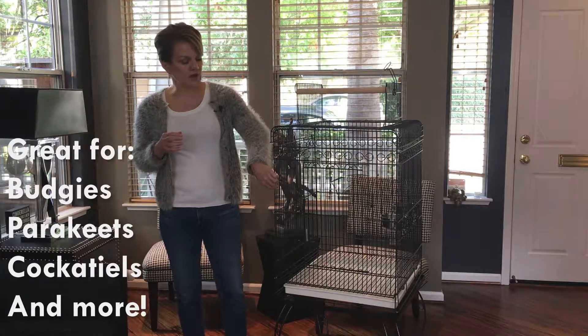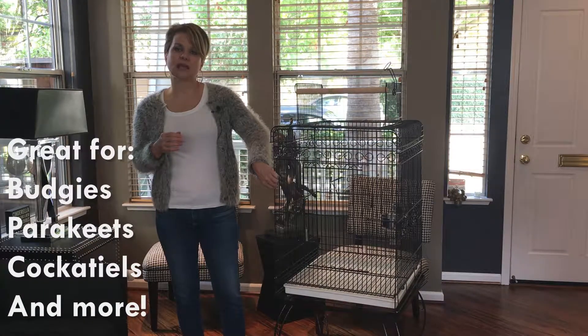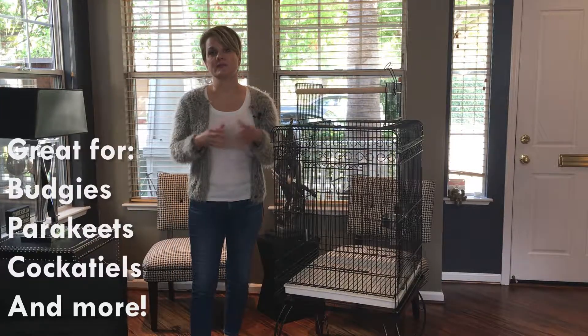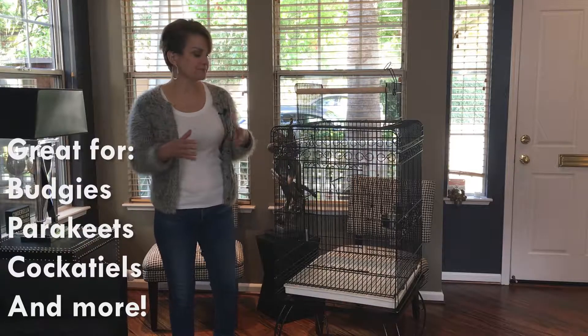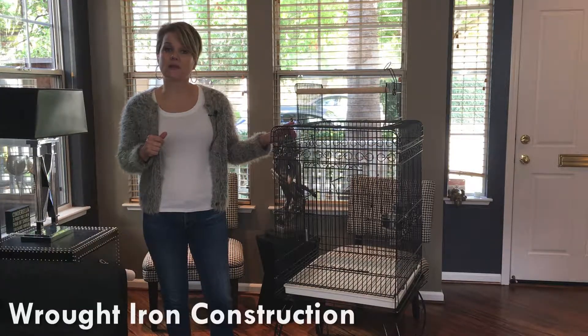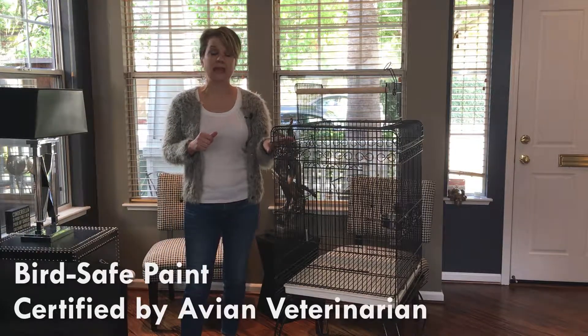It also has a fairly heavy bar gauge of two and a half millimeters, so you could also go up to the size of a cockatiel type breed. The cage is made out of wrought iron with a non-toxic powder-coated paint finish.